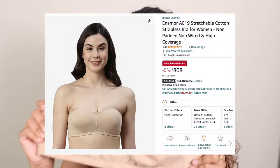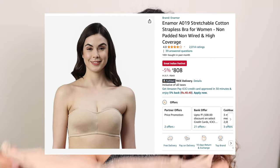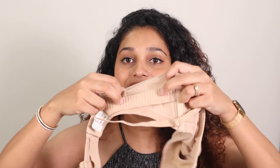The first bra I'm going to talk about is by Enamor — it's their non-wired, non-padded, stretchable cotton everyday strapless bra. A lot of people are not comfortable with padded or underwired, so this is a great option. Tip number one: how to order a strapless bra. Normally you would order your true size, which works for a normal bra but not for a strapless bra. Because of the extra grip and support elements, you would normally order a size up. If you are a 34 band size, order a 36. Keep the cup size exactly the same — so a 34 DD becomes a 36 DD.